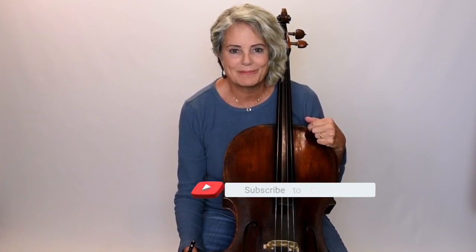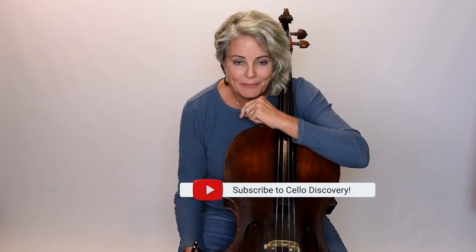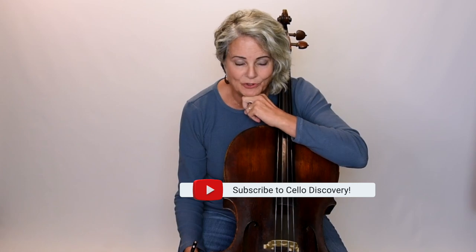Those are the different elements you need to isolate and work through. Circle those spots in your music and drill them before you try to put the whole piece together. Now I'm going to do a playthrough so you can watch my bow and perhaps play along with me. Feel free to subscribe to my channel — I'll be adding more Suzuki literature for you to practice with.